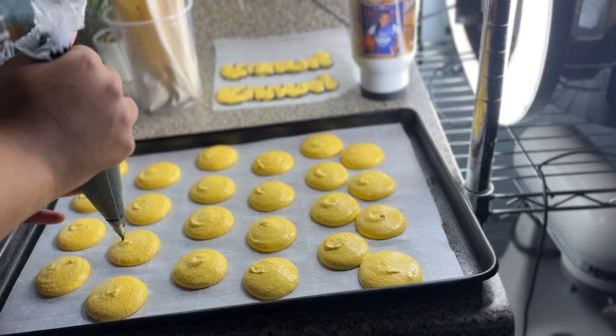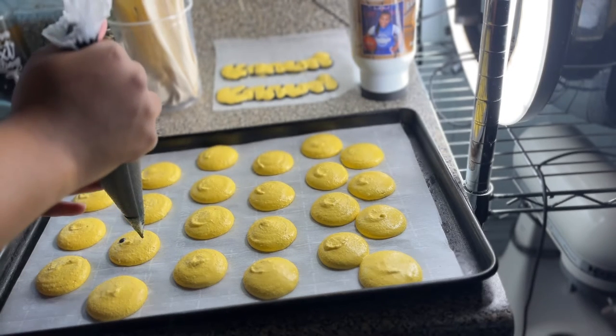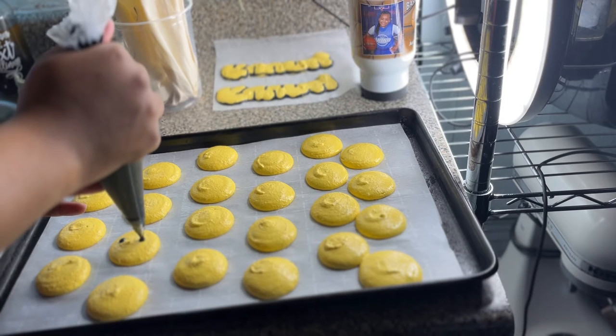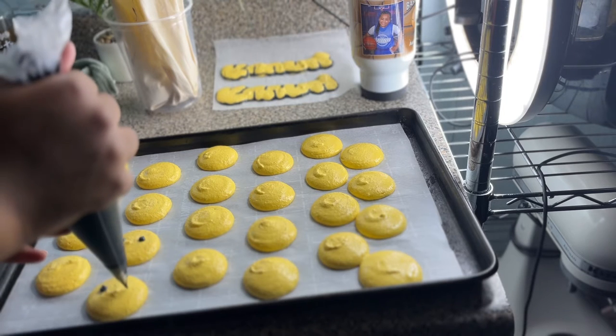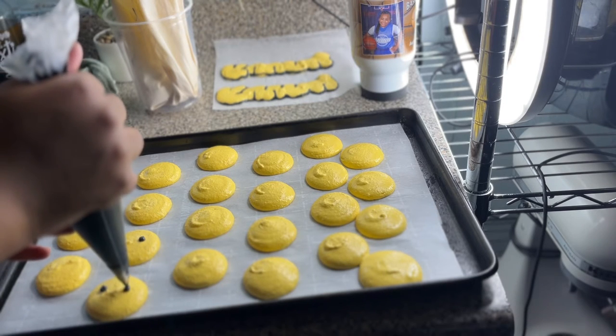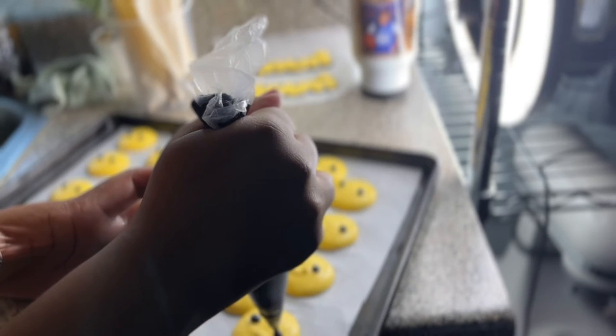These are the circles after about 40 minutes — they're completely dry. When I touch the top, no batter comes off my finger. Now I'm just using the black to make two little eyes for our honeybee faces, then I'll set those aside for about another 20 minutes.